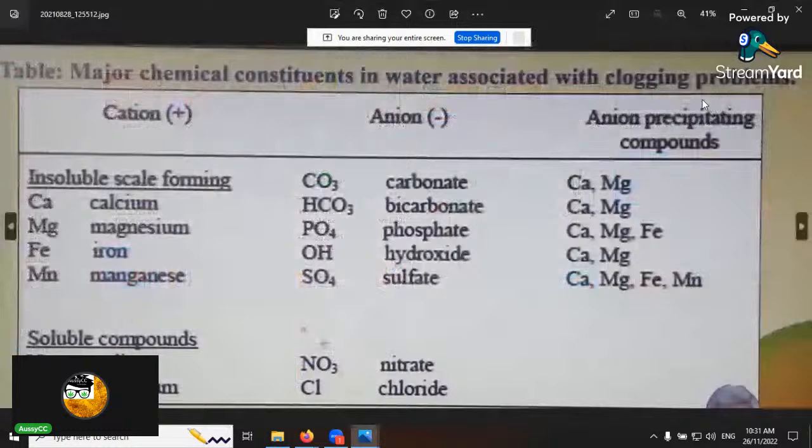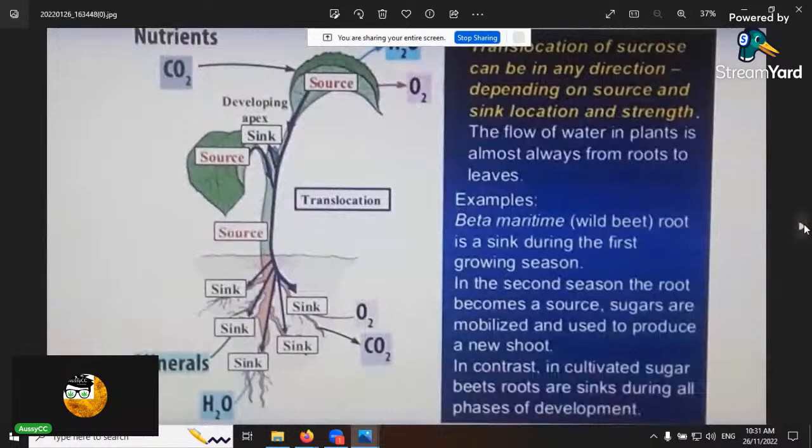If you've got clogging problems in your irrigation system, that comes down to calcium, magnesium, iron, and manganese — they form carbonates which cause blockages and precipitate to form that white chalky stuff. Keep that in mind.